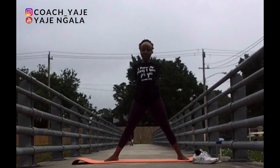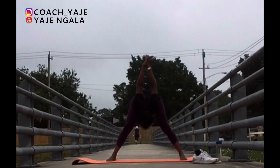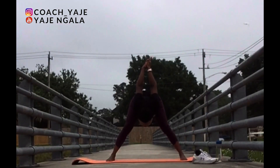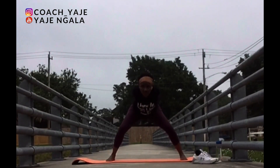Now we're going to stretch our shoulders again. Bring your hands behind you. Interlace your fingers and then bend forward. Try to bring the interlaced hands away from your seat bones as much as you can and stretch. Inhale and exhale. Keep breathing in and out. Come back to standing.